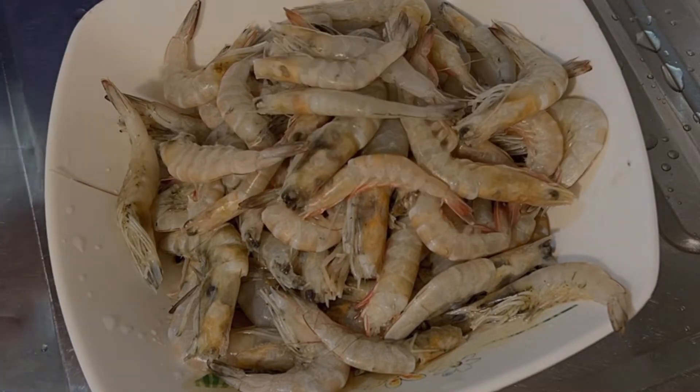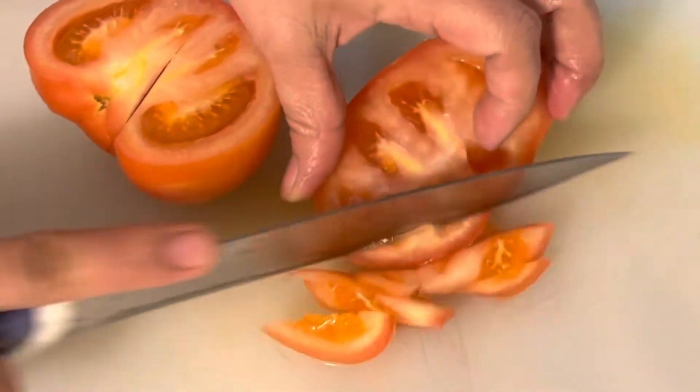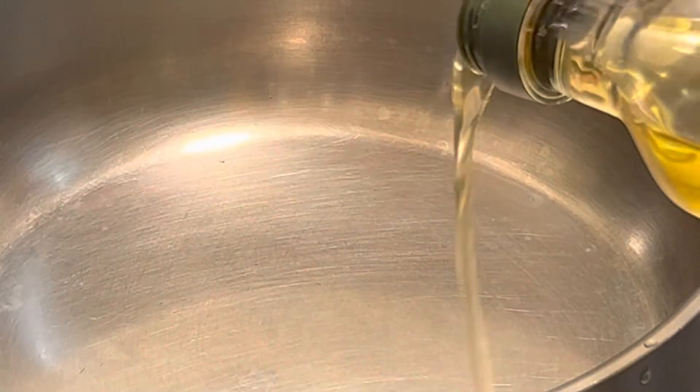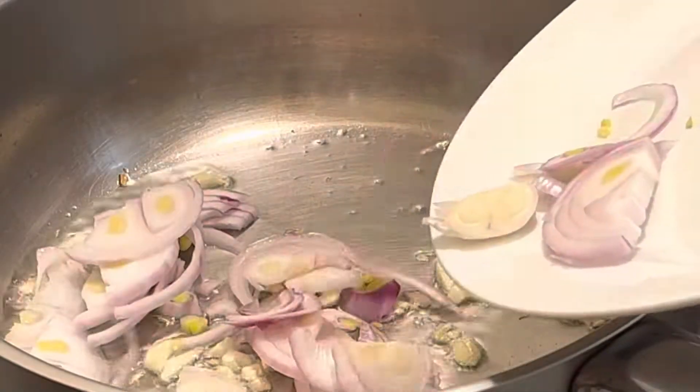Once you need to make your own milk, I can use your own milk. Then I can use milk or soy sauce.